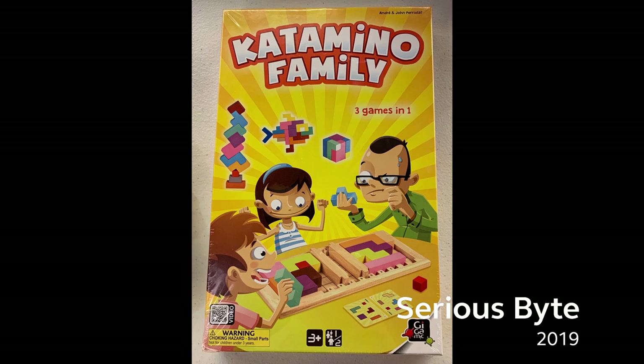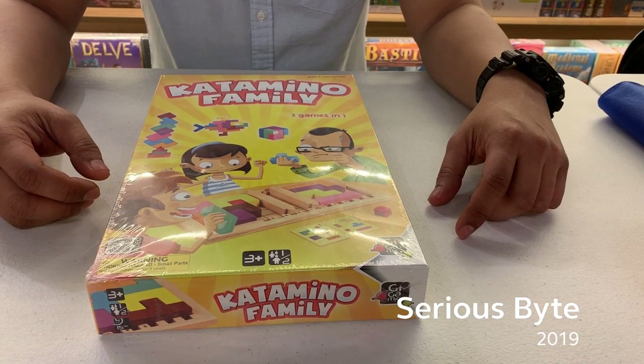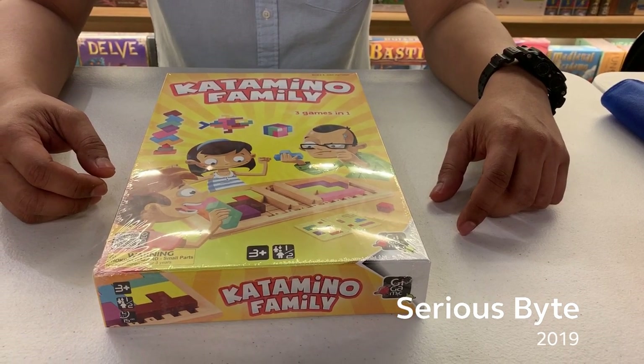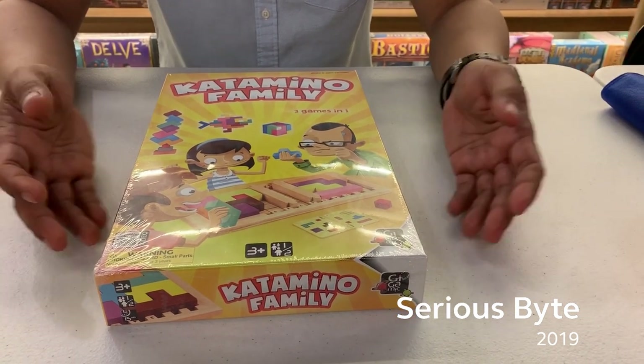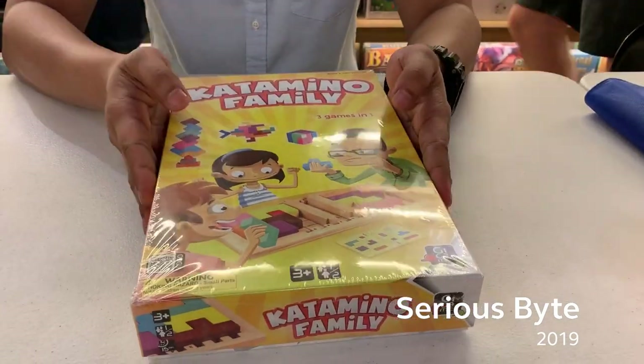Katamino Family has been available in the market since October 2017. Unlike its predecessors, this board game now allows two players to play against each other. It offers different puzzles and an activity guide offering various interesting activities for children as young as 3 years old.